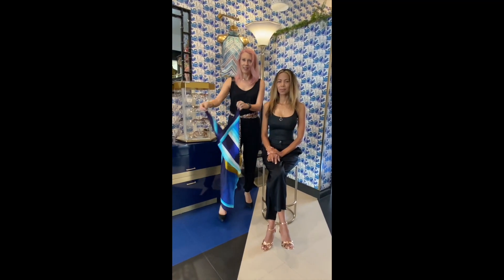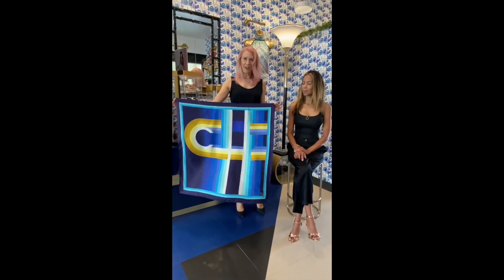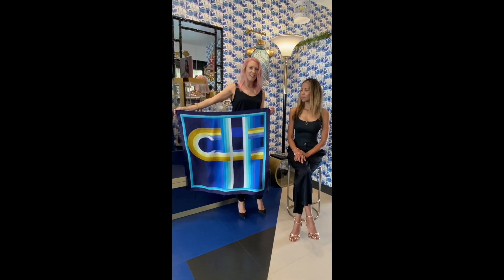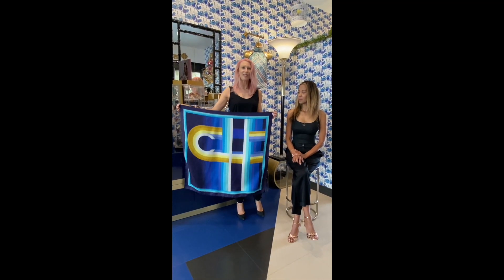So what you're going to do is take a large square silk scarf. This is my CH logo print. All our silk scarves here are designed by me and made in Italy, sold here in Palm Springs and also online at CandiceHealth.com.